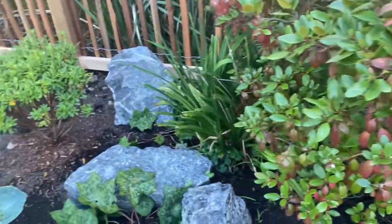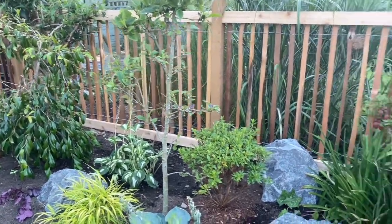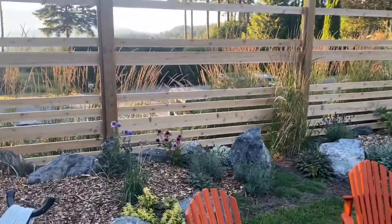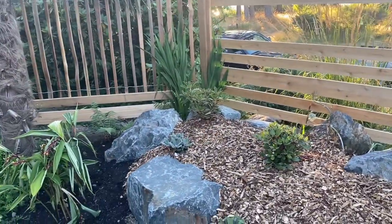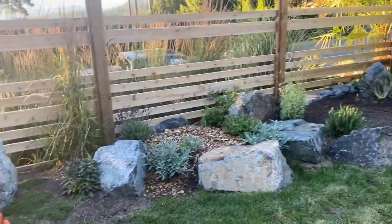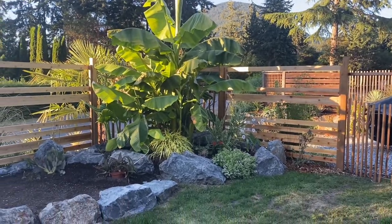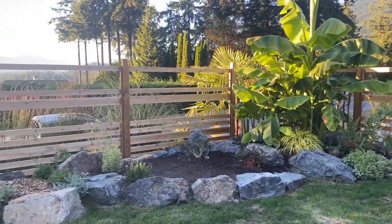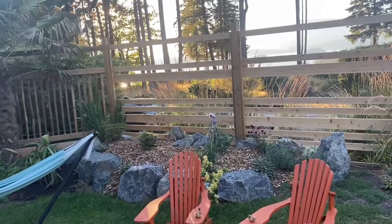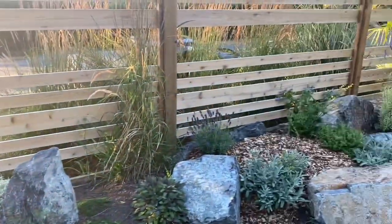Another thing to mention: when we redid the fence we got the landscaping redone too. I used to have a bed here made out of landscape ties, and we had a machine come in and place these rocks instead. This will last forever — I don't have to worry about rotting wood, which was the case with my landscape ties after about six years. All these plants have been newly planted about a month and a half ago, so they're all pretty small still. It looks a little sparse right now but it will fill in with time.